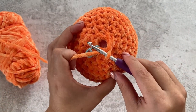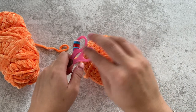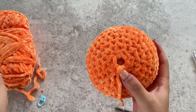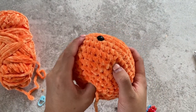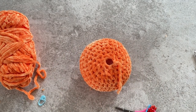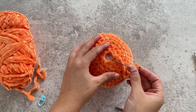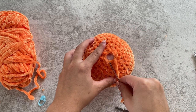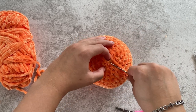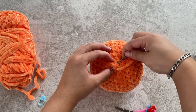Now we've done our decreases. We're just going to yarn over and fasten off. Cut your yarn and pull through and it will tighten. You've got a little hole left — now's a good time to push the stuffing down a little bit more and add more stuffing if you need to. We're going to get our darning needle and close off. I've got a more in-depth video on how to do this on my channel. Pull tight and then tie it off.